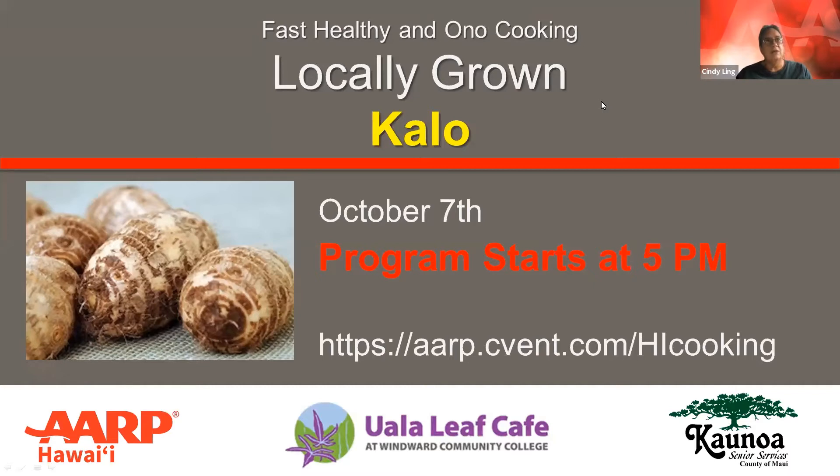We'll also be extending our program by 15 minutes so we can include a Q&A with Dr. Amjad Ahmed from the UH College of Tropical Agriculture. My name is Cindy Ling, and I'm an AARP Hawaii volunteer. I'll be your host tonight. On behalf of our sponsors, Kaunoa Senior Services on Maui, U'ala Leaf Cafe at Windward Community College, and AARP Hawaii — welcome.